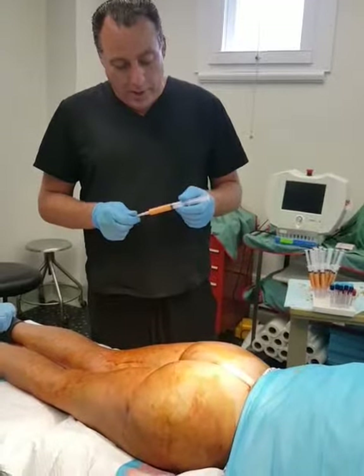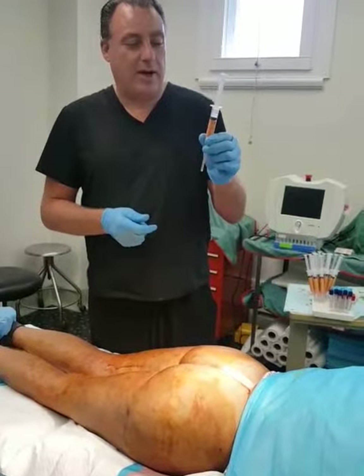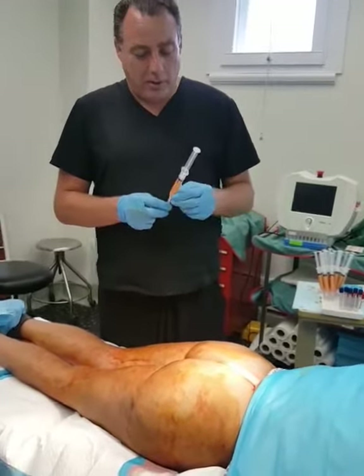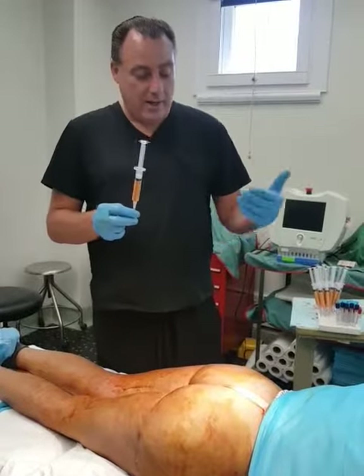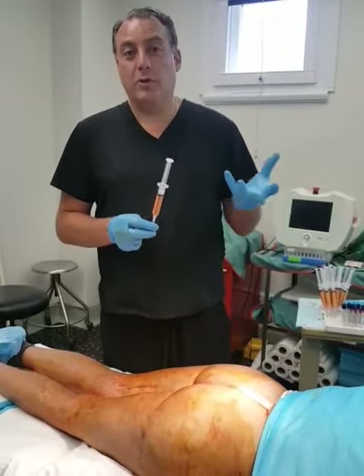What we're doing right now is I've taken the extra fat and we're going to do the Brazilian butt lift. With the Brazilian butt lift, what we're really aiming for is to transfer the stem cells that are in the fat into the tissues where we want to grow tissue.